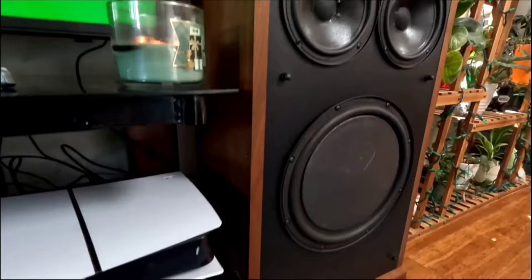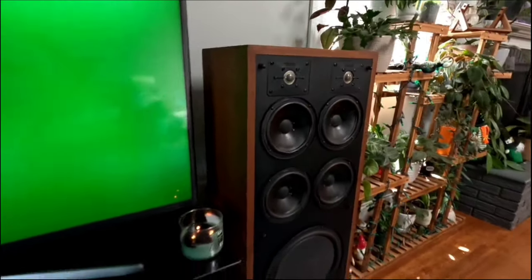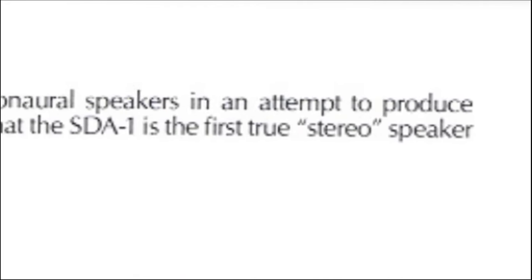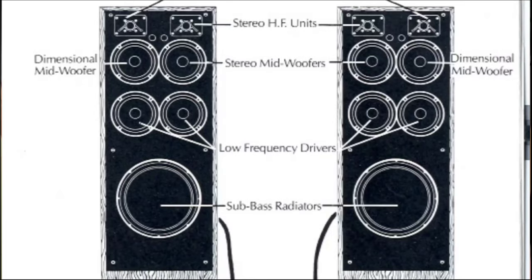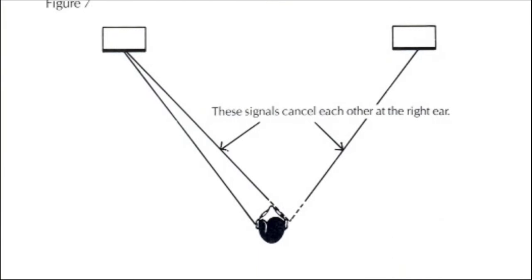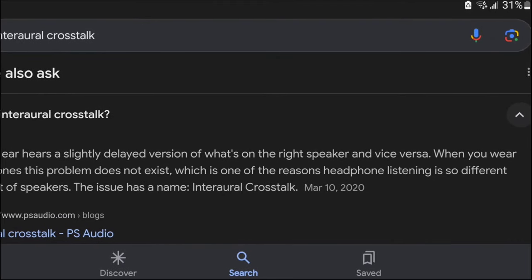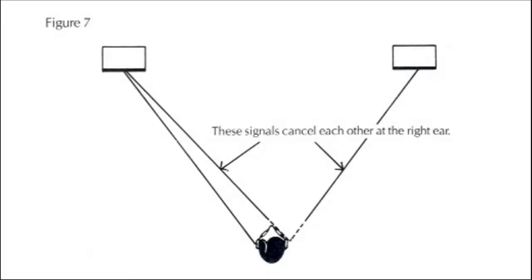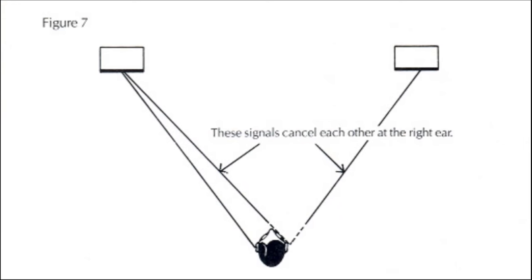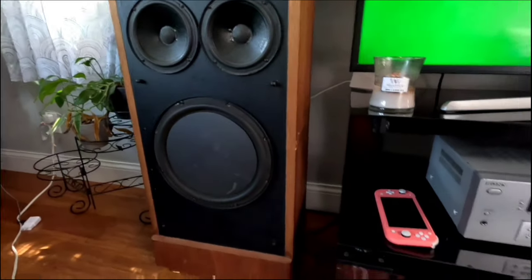Hey guys, welcome back. Today we're getting back to the roots of the channel with these amazing Polk SDA 1A speakers from 1985, claimed by Polk to be the first true stereo speakers. The SDA, or Stereo Dimensional Array system, basically solves a problem found in most conventional speakers called interaural crosstalk, which is sound from one speaker canceling sound from the other, making it difficult to tell which speaker the sound is coming from — not really what you want for good stereo separation.